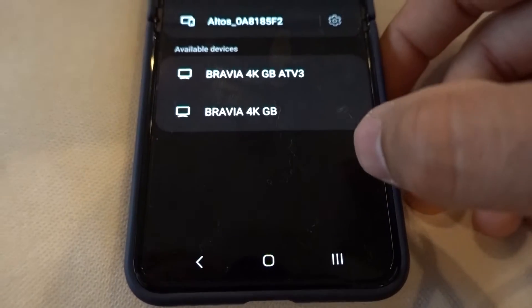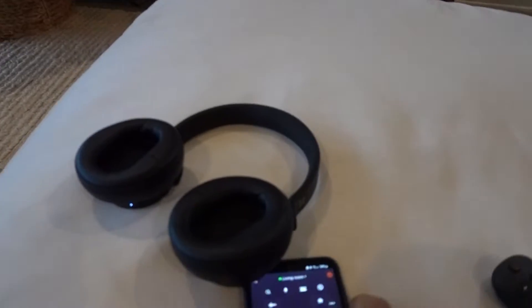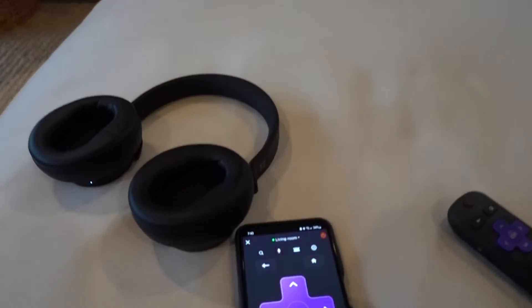Looks like we're fully connected. Hear that audio coming out? She's talking about gravy. That is how you get the audio to come out of your Bluetooth headphones — wirelessly, through the Roku app.